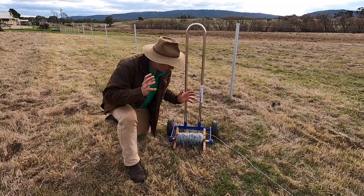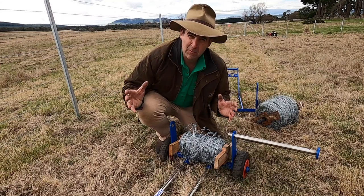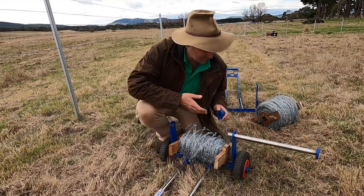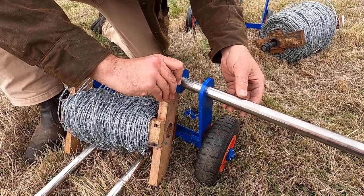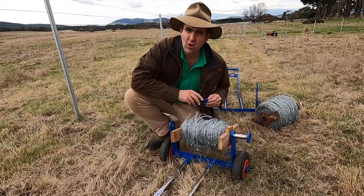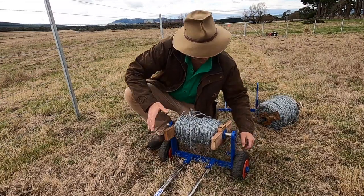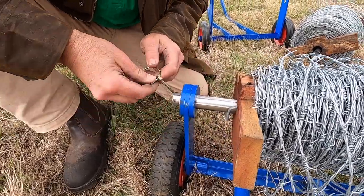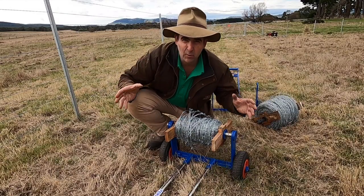The next thing I noticed with the prototype was the mounting system for the wire spool. It was a little bit clunky and there was a little bit too much stuff that can easily be lost in the paddock. Mounting barbed wire was just a bit awkward and took a bit more time than it should for a machine that's supposed to be making your job easier. I thought the average punter might become a little bit frustrated with all the bits and pieces.